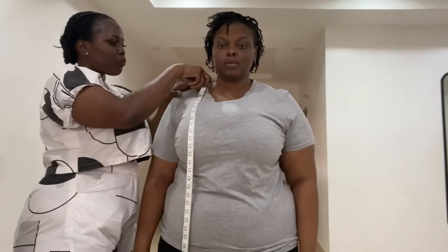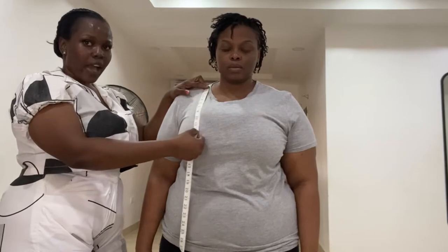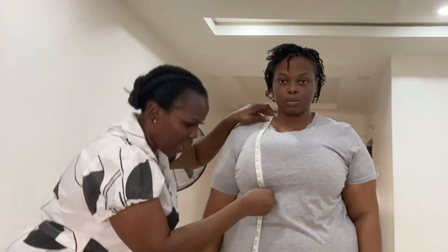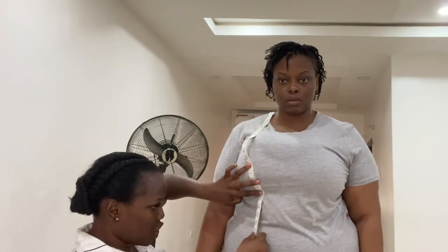Then we go to the bust length. The bust length is from the shoulder to the fullest part of the bust. For her, it's 12 inches. So go ahead and write that. From the bust length, you are going to get the under bust length. The under bust length is where the bra is stopping. For her, her bra is stopping at 16 inches — our under bust length is 16 inches.